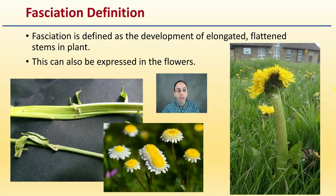Fasciation, if you're not aware, is really defined as development of elongated, flattened stems on a plant. We can clearly see that here compared to the normal. This can also be expressed in the flowers from the apical part of the plant. We can see this one in comparison to the normal one. Dandelions can also have this — we can see the normal dandelions in the background with this fasciation one here in the foreground.